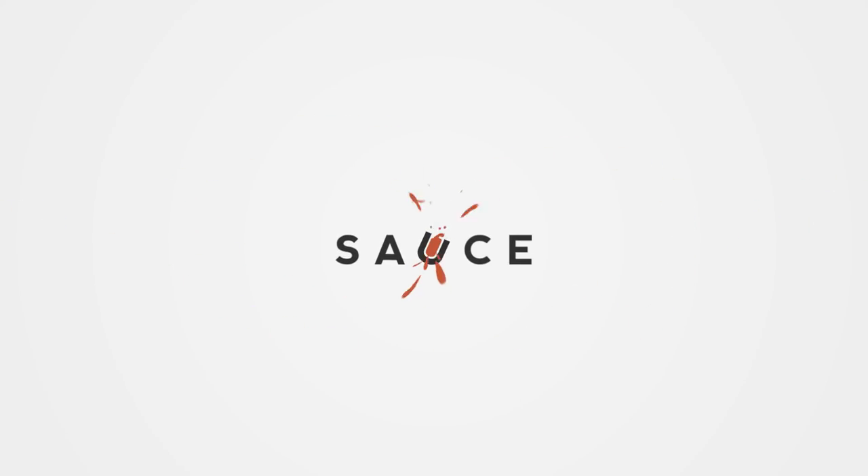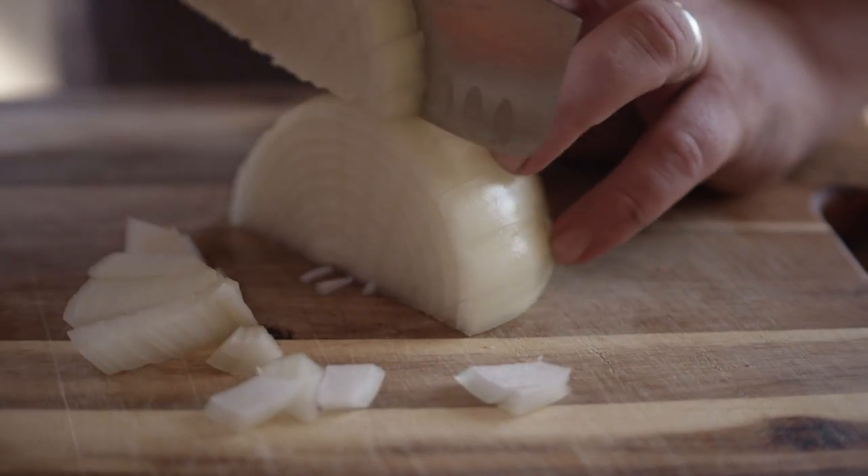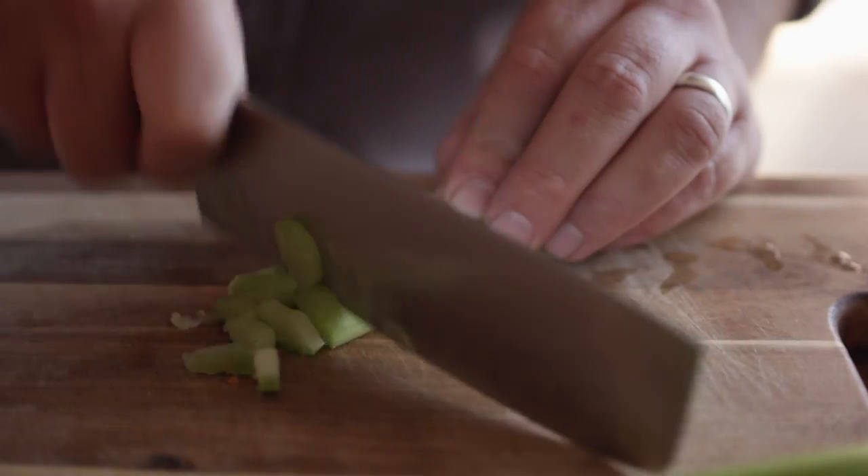Hey guys, I'm Chef Tom with All Things Barbecue, and today we're gonna be using some of those Thanksgiving turkey leftovers to make a turkey pot pie. I'm gonna kick this thing off by dicing up some mirepoix — that's two parts onion to one part carrot and one part celery. That's gonna be the base of our flavor profile.